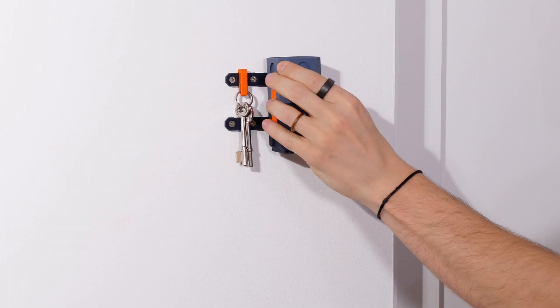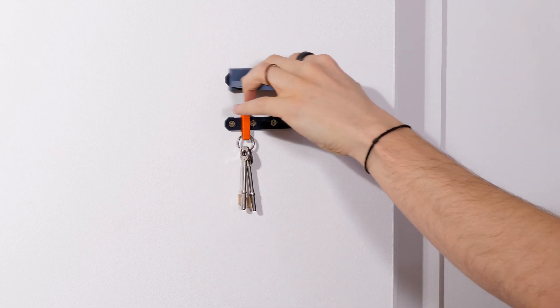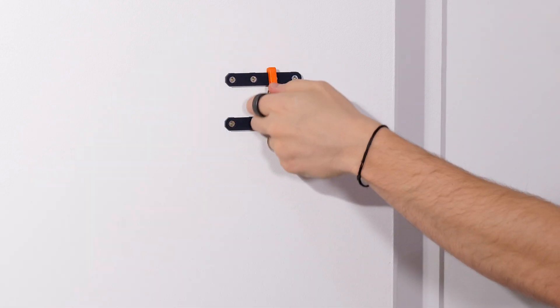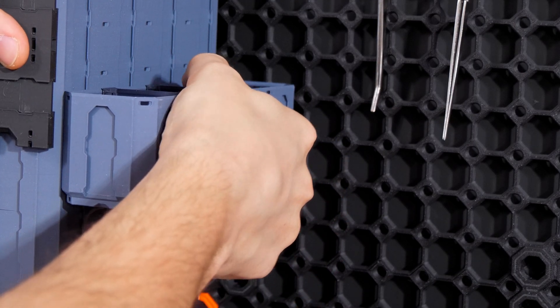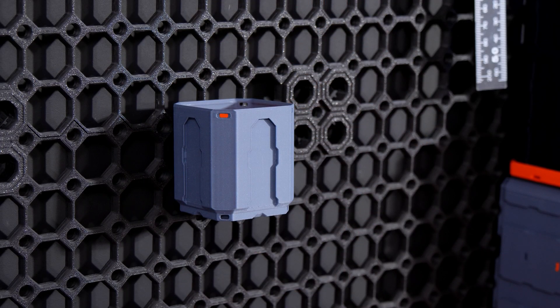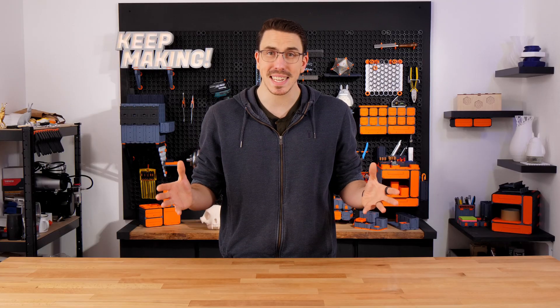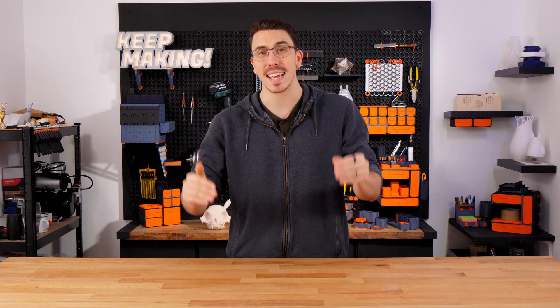And last but not least we have the Multipoint, a connection system for easily attaching anything anywhere, including but not limited to multibins to other multibins, multibins to the Multiboard tile, and even a picture frame to the wall. What you're about to see is over a year's worth of development, and it's finally here.